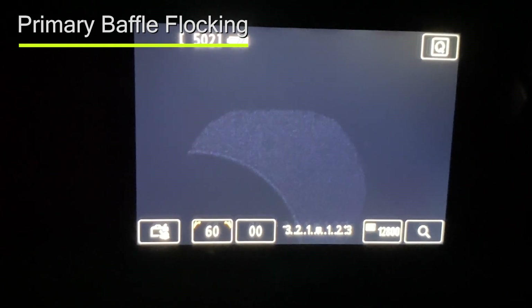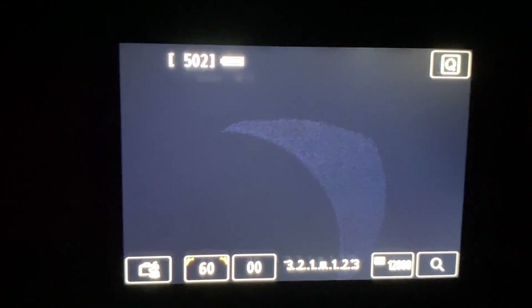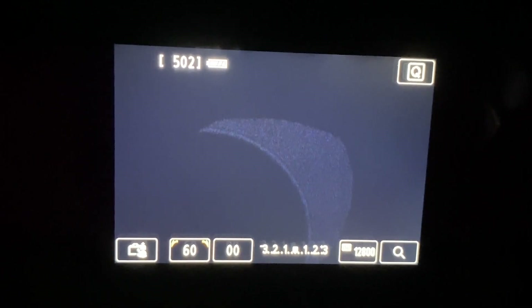Without any flocking inside the scope, I can reproduce the arc. If I move the scope a little bit you can see that you get a ring of light — and maybe you shouldn't be seeing that. So now I've put a roll of flocking paper inside the primary baffle, just inserted it and let the tension in the paper expand it, so it's not a permanent installation. Doing the same test again, moving the scope to simulate movement of the artificial star, I don't see the same arc of light on top of the defocused images. Perhaps that is a clue — it may be worth trying this out at night.